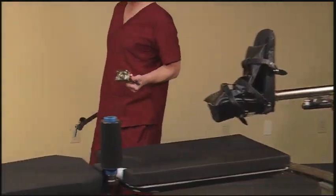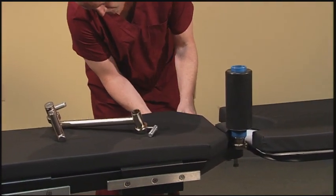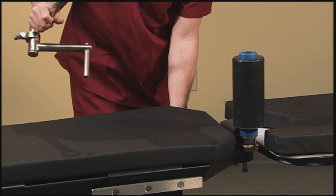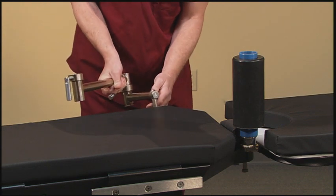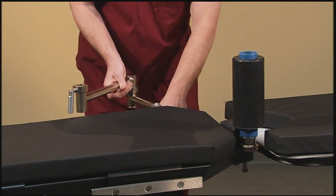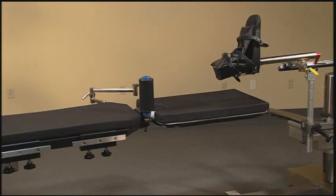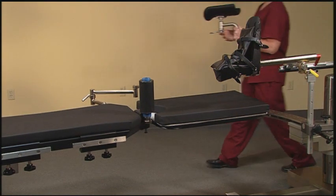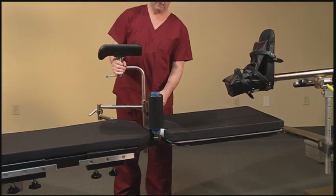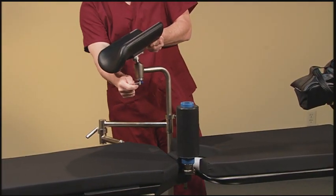The next step in the setup procedure is to attach the well leg support using a side rail socket and an articulating bracket. That will be attached to one of the removable side rails on the non-operative side. The articulating bracket allows the leg to be moved to the desired position at the surgeon's request. The well leg support is mounted onto a ball socket for patient comfort during the procedure.